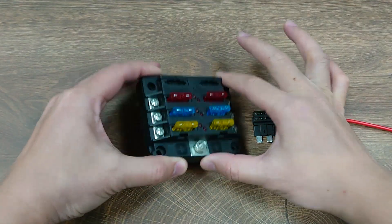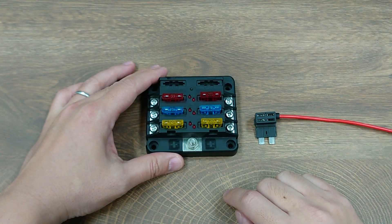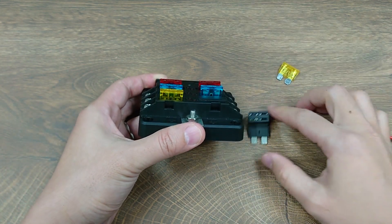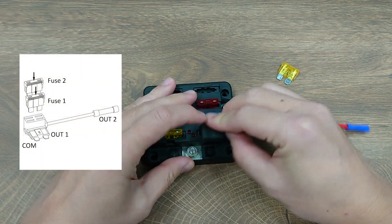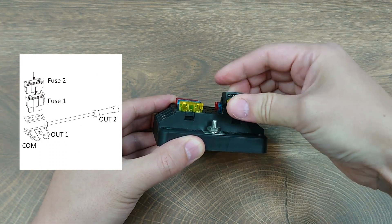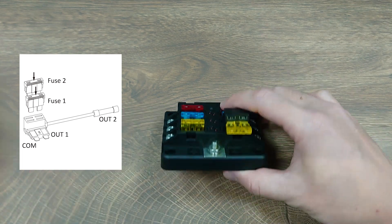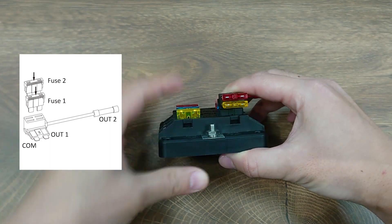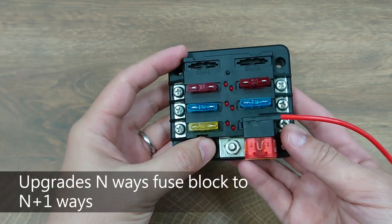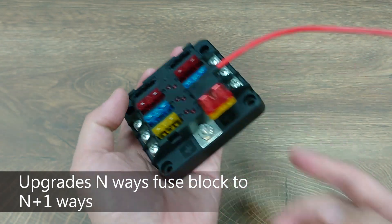Say if you have a fuse block that has already used up all the circuits and you want to add another circuit for protection, instead of buying a new fuse block or a new fuse holder and reconnecting the power, you can simply add an additional circuit by removing one of the fuses and replacing it with this add-a-circuit fuse holder, then insert the fuse back into the first slot. This is the original fuse for that terminal, and then you add the second fuse on the upper slot for whatever new device you want to protect. So now this single branch becomes two branches, and your six-way fuse block is now upgraded to a seven-way fuse block in no time.